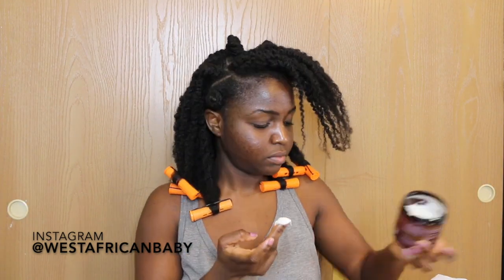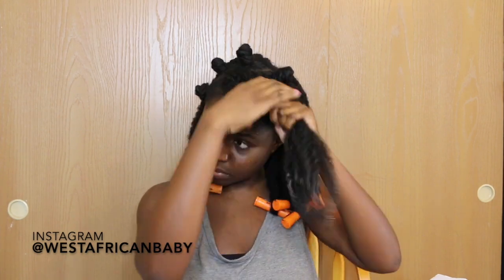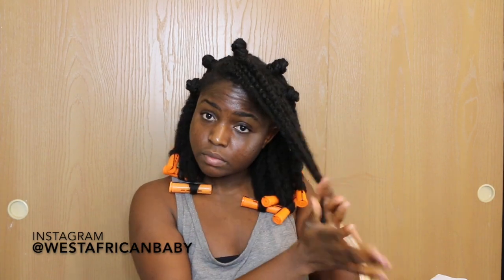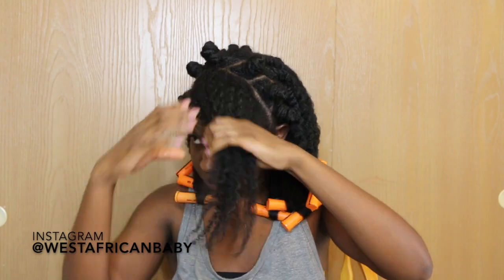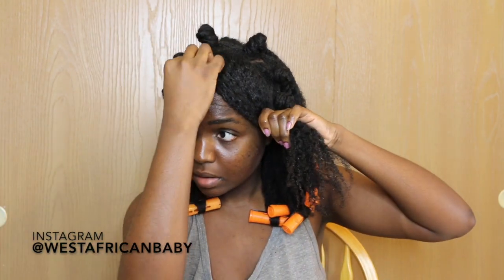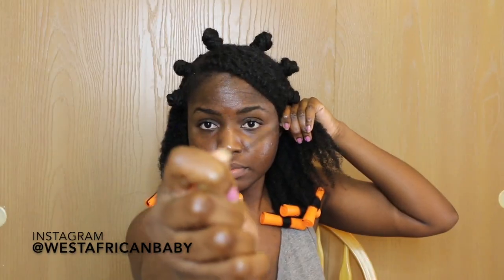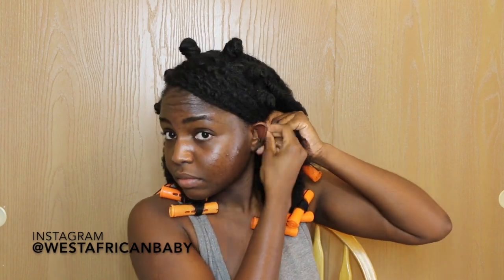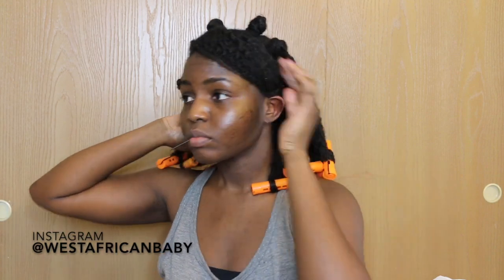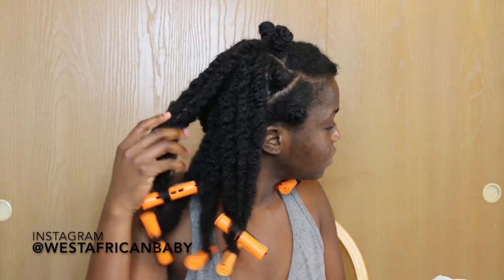The one on the parted side comes in from the parting. Now for the front portion — time to do my bang. I'm applying moisturizer again to soften the hair so it lays as flat as possible in front. I'm positioning the bang and making sure it looks nice, then I'm going to take a bobby pin and secure it at the side.